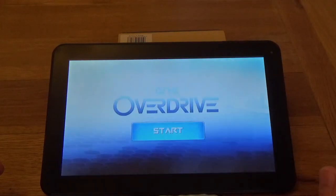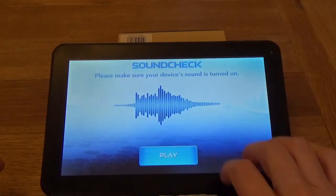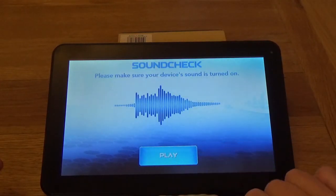Very pleased with this tablet and as I say I've bought another one and I would recommend it. Okay, that's all for now, thanks for watching.